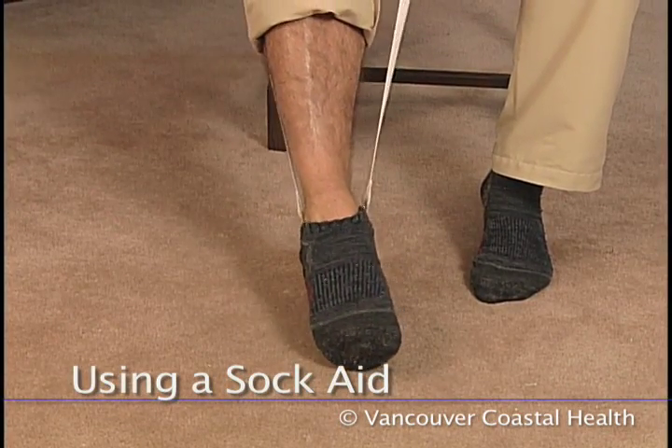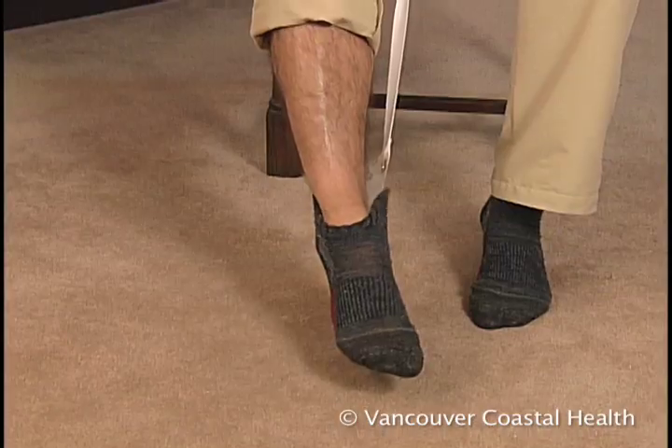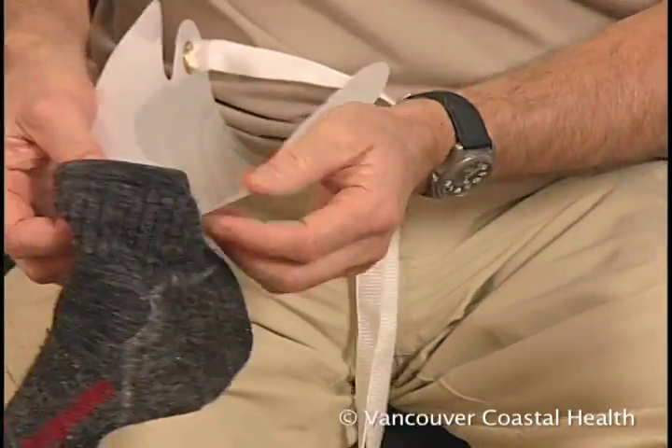Using an aid to put on socks is required for three months after hip surgery and can be very useful after knee surgery.